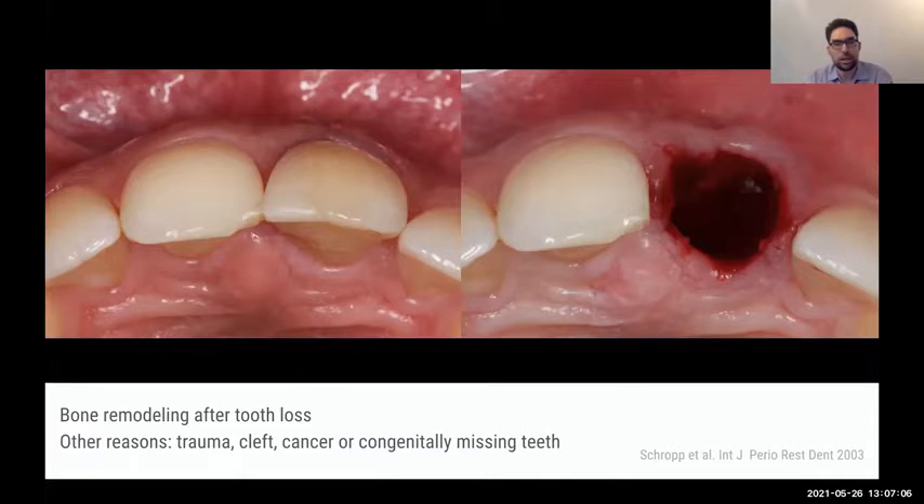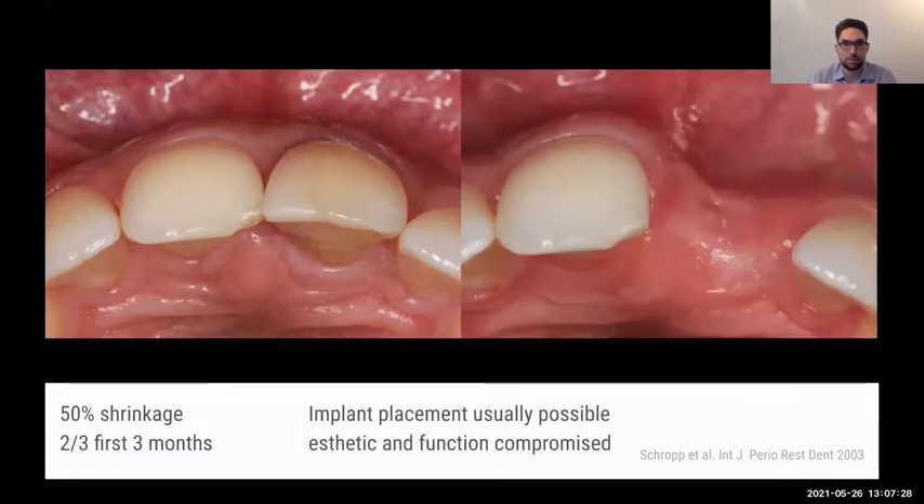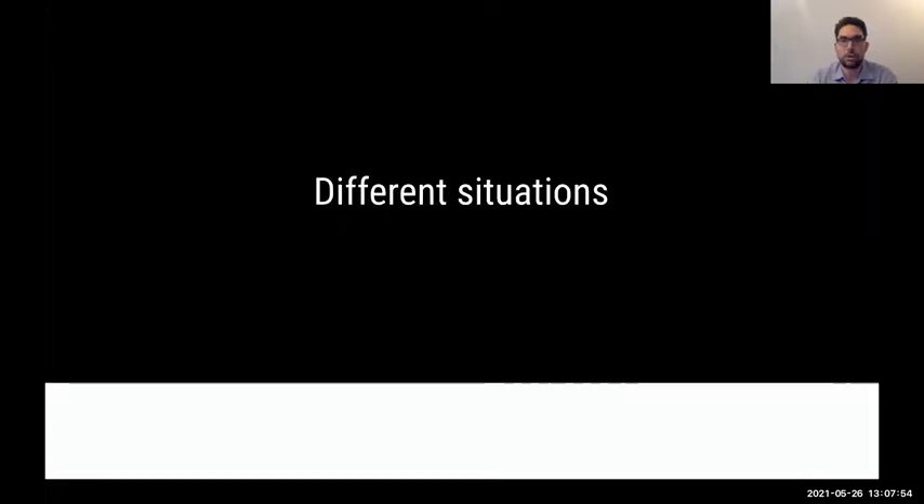Other reasons for bone loss or unaesthetic situations include trauma, clefts, cancer, or other conditions. Because it's a situation we can deal with, we look at GBR procedures before, after, or immediately after tooth extraction. When we lose or extract a tooth, we lose about 50% of the palatal to buccal distance, and two-thirds of this is lost within the first three months. So within the first weeks we lose a lot — waiting is not on our side. We should treat a socket right away or as soon as possible.